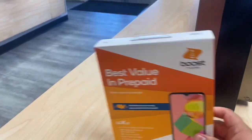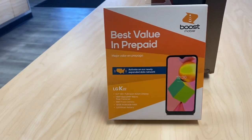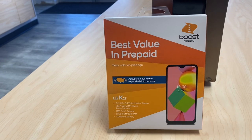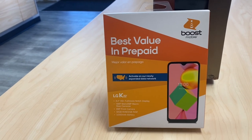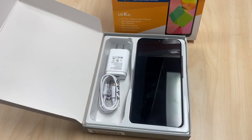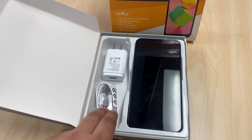Before we get started, don't forget to subscribe and like the video as it helps out the channel. Also if you have any questions you can ask in the comments below and we'll try to answer them for you. So let's get started — what's in the box?